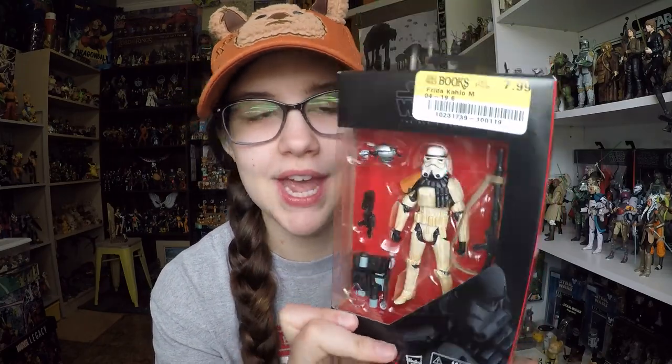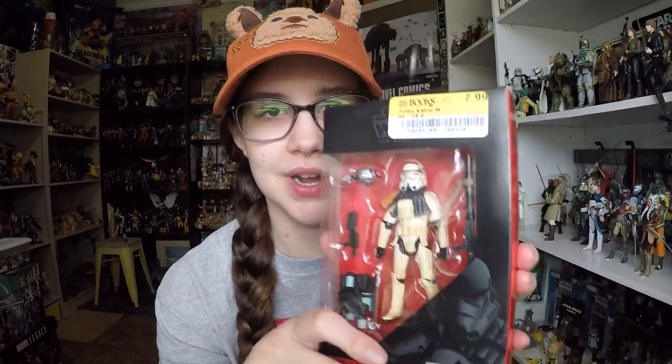He actually was cheaper than Ponda Baba, who I reviewed earlier, which is kind of funny. They were all found at Half Price Books. They're part of one of the Hasbro 3¾ inch Black Series waves that was really poorly distributed, and I'm only seeing it for the first time years later. They don't do the 3¾ inch Black Series anymore — at least right now they've discontinued this part of the line — so we have the original red and black packaging, which we're still seeing on current figures.